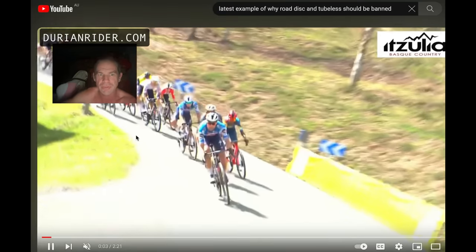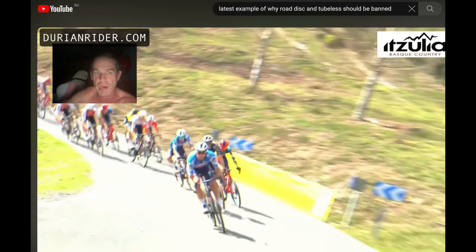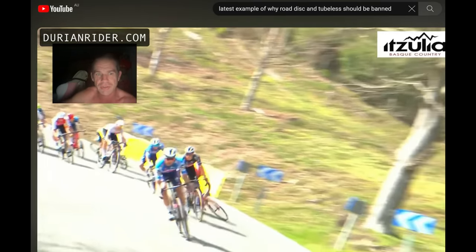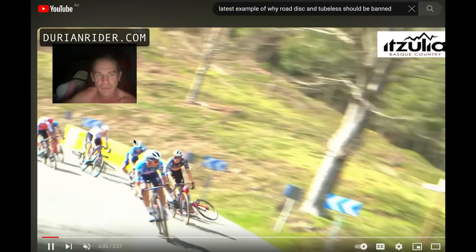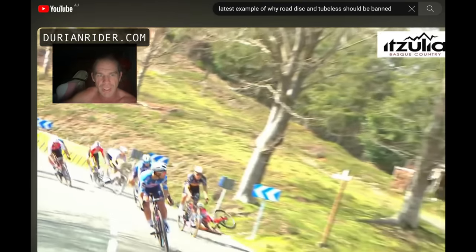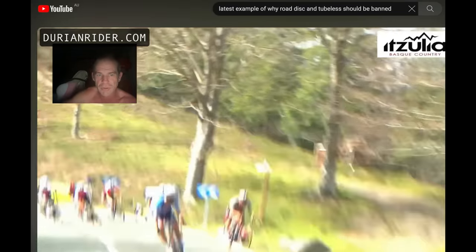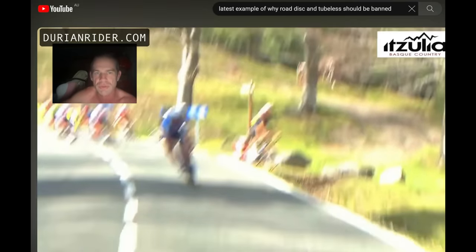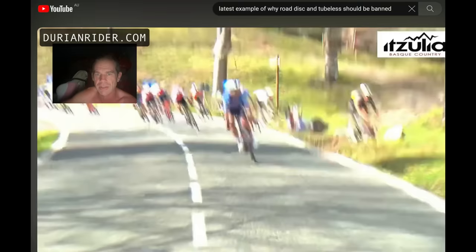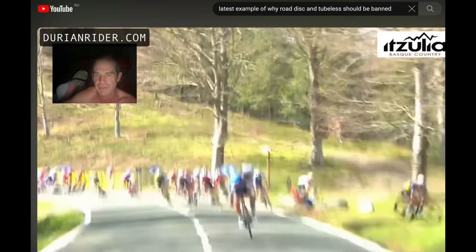All right, so Remco's in front, bro crashes, okay, and he still crashes because he panicked — as we all do. When you grab the brakes hard on road disc, you're sliding out. Look at that — Remco's looking through the corner, he's doing everything right, but now his wheels start to really lock up. You can sort of see some skid, skid, skid — losing control. As soon as your wheels lock up, you're losing control.